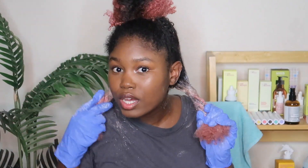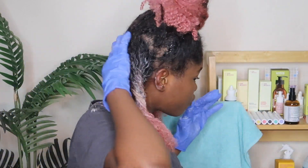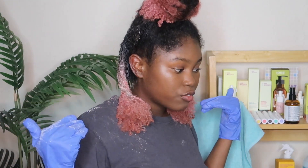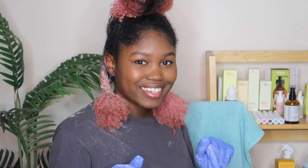Okay guys, so this is what this section is looking like so far. I kind of left the roots a little bit because I was nervous at first. I'm gonna let this sit for about 30 minutes and then I'm gonna wash it out. I'll be back — this is what it looks like.